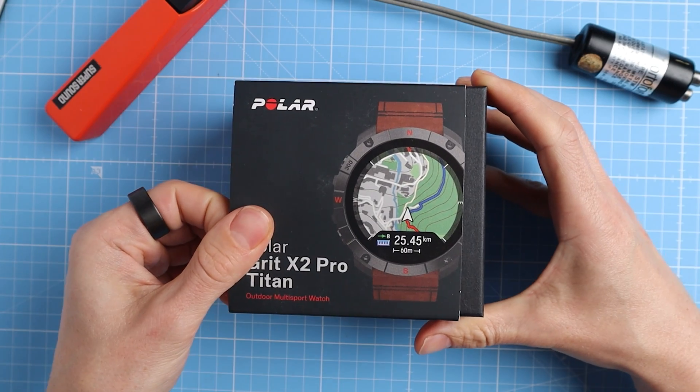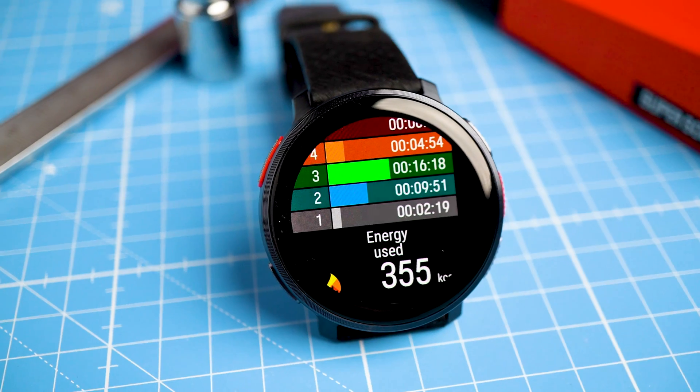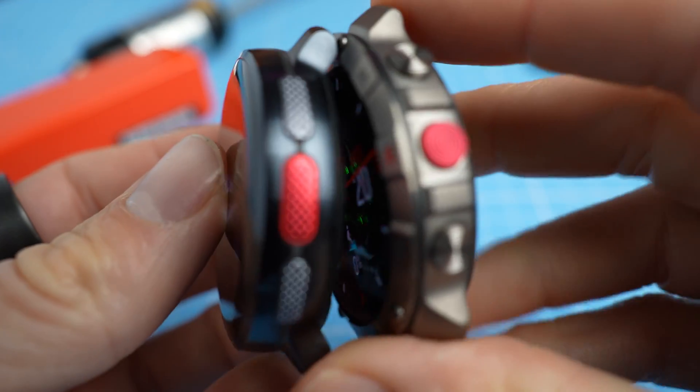This is the brand new Grid-X2 Pro from Polar, which is aesthetically my favorite watch from the brand, and it comes with some exciting news. This news is not just about the Grid-X2 Pro itself, but also about the Vantage V3. The reason is that it concerns a firmware update rather than a hardware change, and this firmware update will come to both the Grid-X2 Pro and Vantage V3.